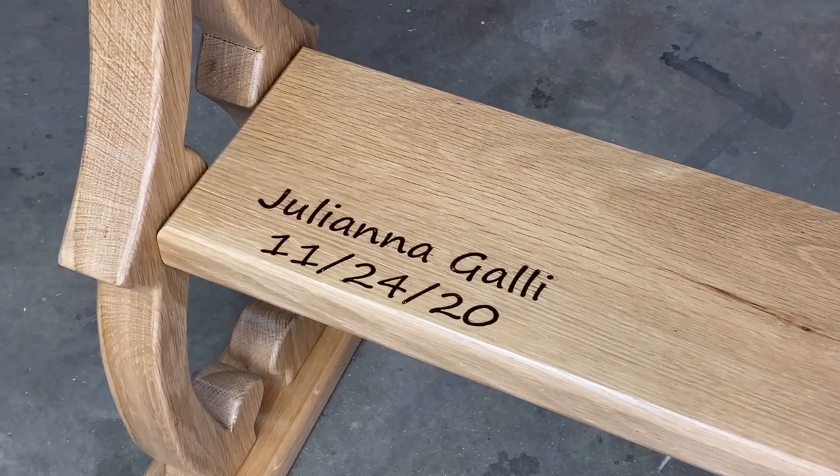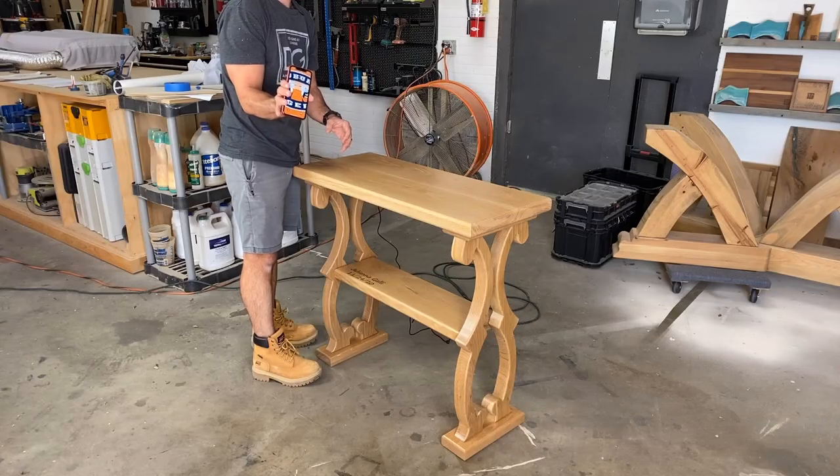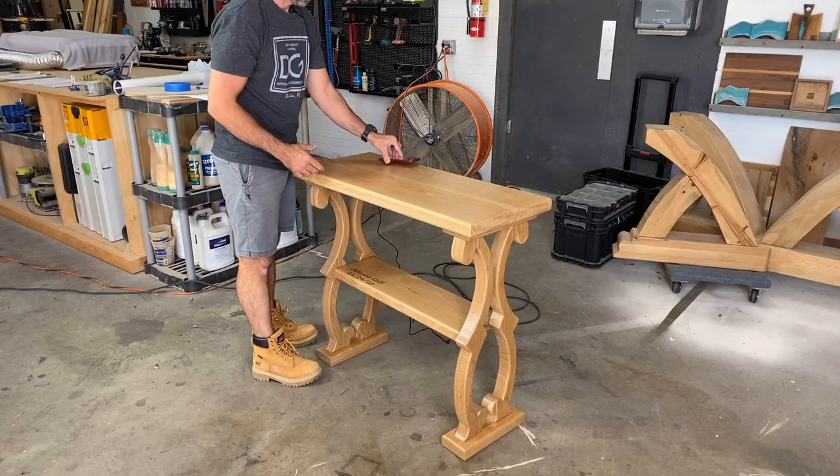Building this table was a blast. It's for my daughter's birthday and I think she's absolutely going to love it and I can't wait to surprise her.